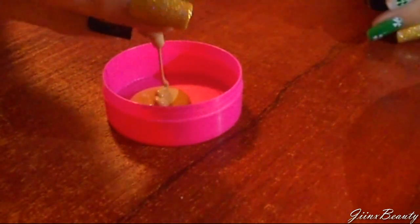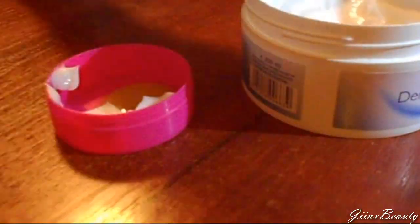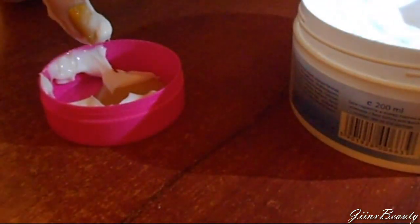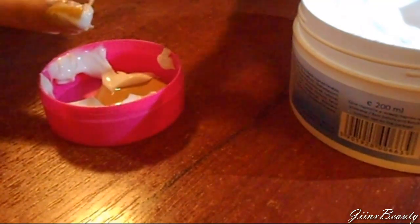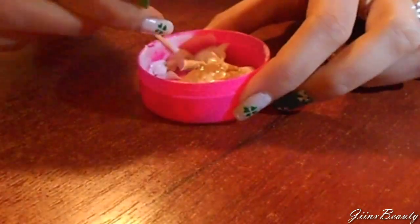Start by putting some foundation into your container, and then make sure you put just as much face cream, because it has to be like 50/50. Then you're going to take a toothpick and mix it as well as you can.